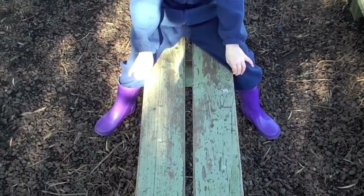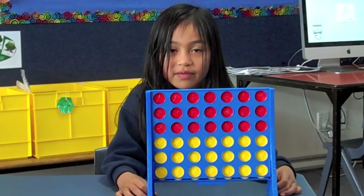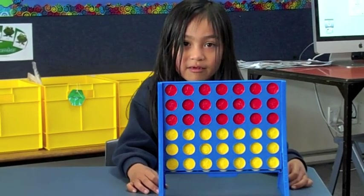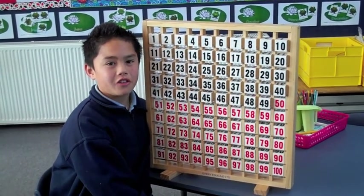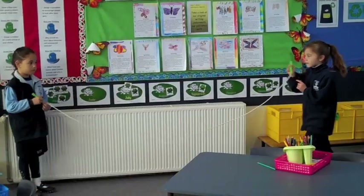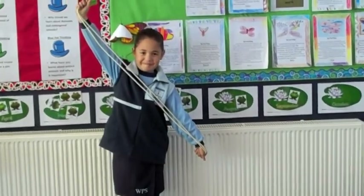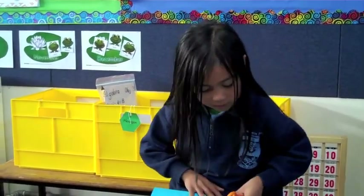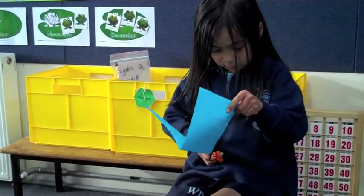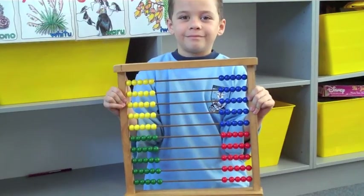This bench is in two halves. Half of the counties are yellow and half of the counties are red. Half of a hundred is fifty. Half. Folding in half. Half. Half.